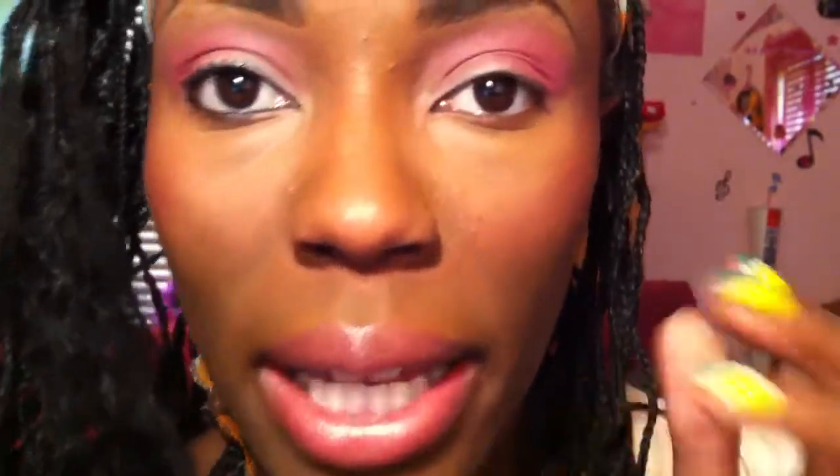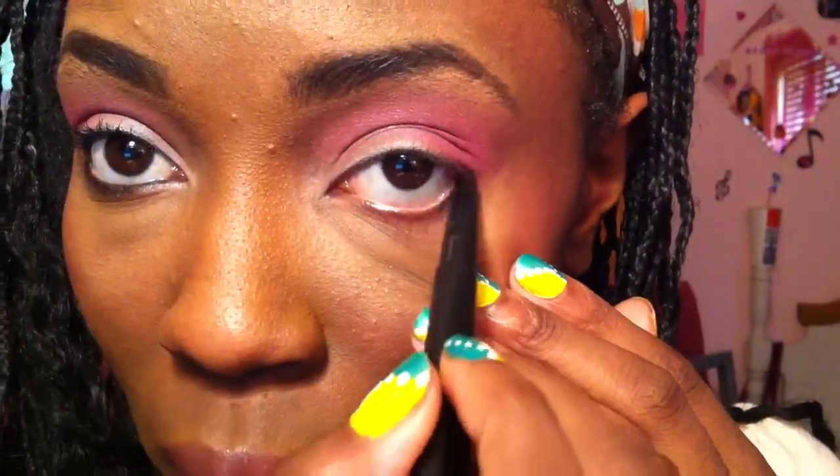Next I will be taking my e.l.f. eyeliner in black and putting that on my bottom waterline. Next I'll be applying mascara. And that is the finished look — I hope you guys like this hot Barbie pink eyeshadow tutorial. Thanks for watching and I hope you guys can try this, bye!